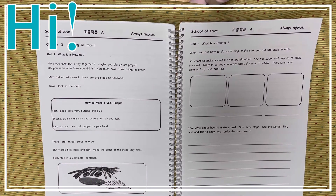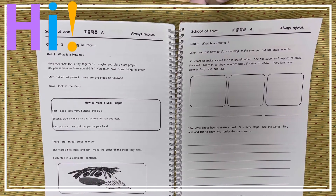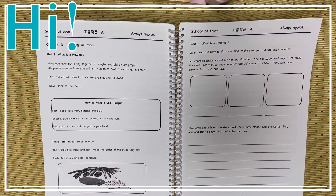There are 3 boxes for you to draw something in. Now, write about how to make a card. Give 3 steps. Use the words first, next, and last to show what order the steps are in.